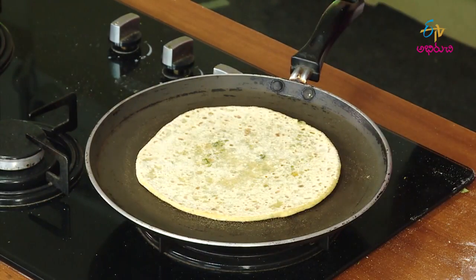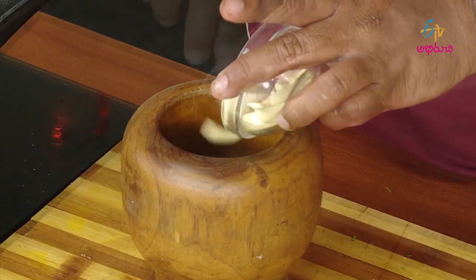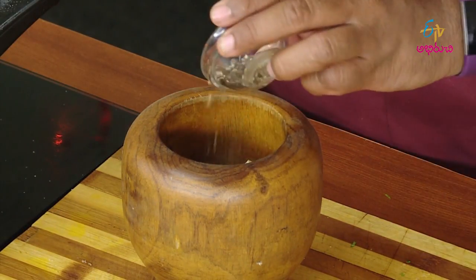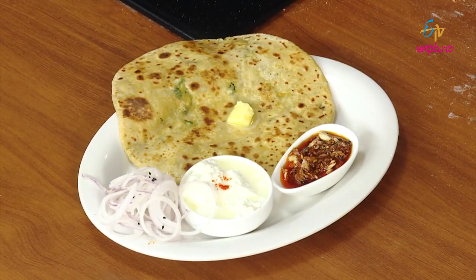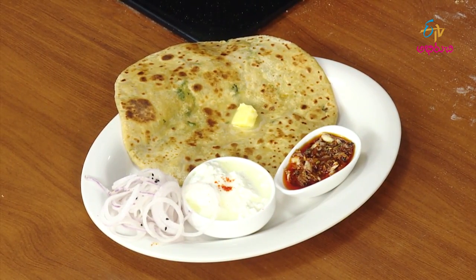The pan will be cooked. It will be very tasty.